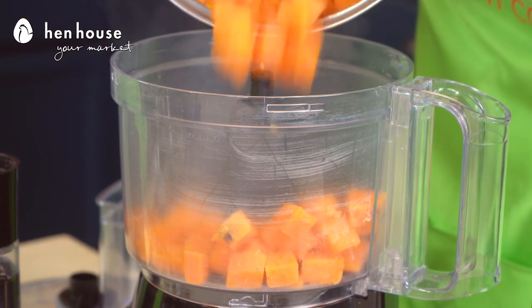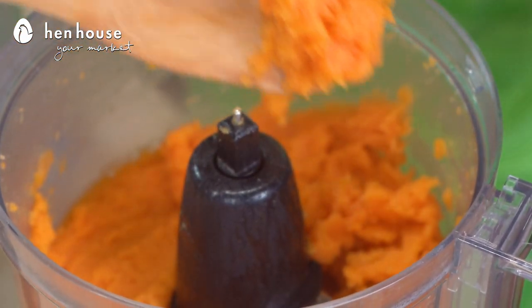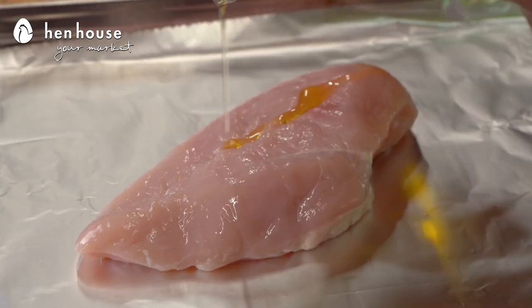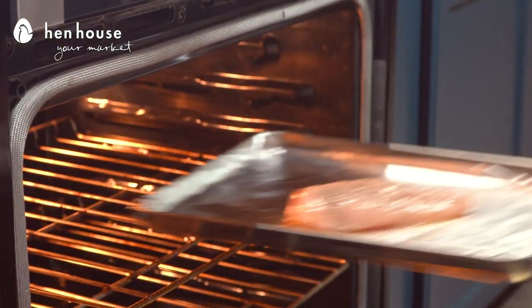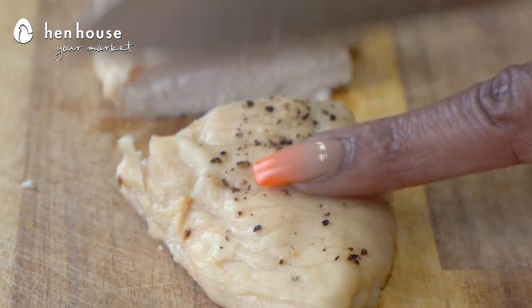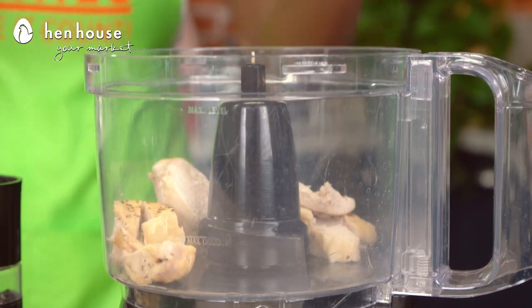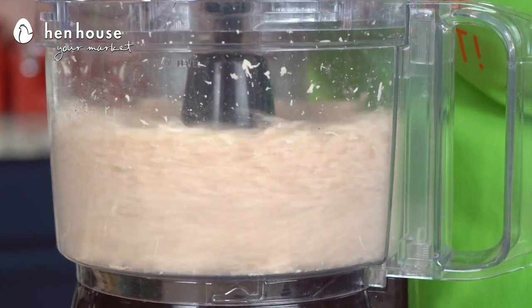We'll need to drain the water and then transfer the sweet potatoes to our food processor and process them until they're in purée form. Season your chicken breast with your Italian herbs and an oil of your choosing. We're going to place that in our oven and cook for about 30 to 40 minutes depending on your chicken breast size. After that we're going to dice it up and pop it into our mincer, mince it and set it aside.